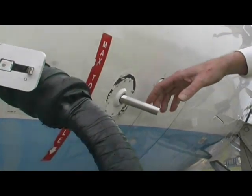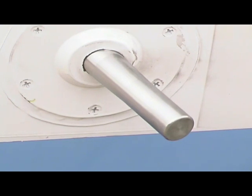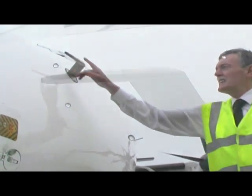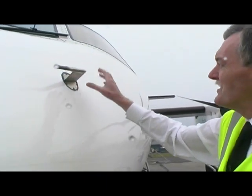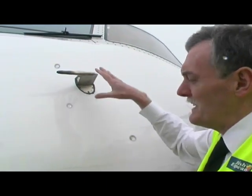Ice actually forms in this probe here, which gives us a warning that we're actually in icing conditions, and then we take appropriate actions on the flight deck. This thing here is a pitot probe — air goes in this end and essentially tells us how fast we're going: the airspeed indicator.